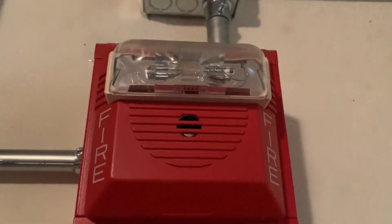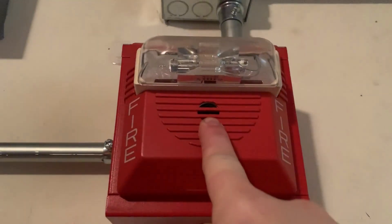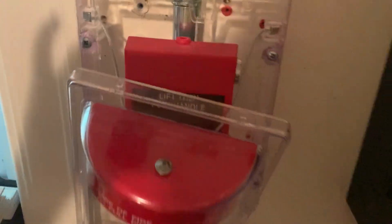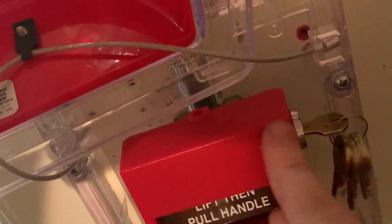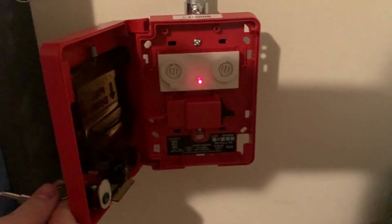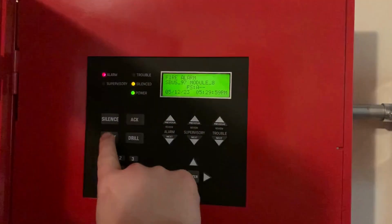As usual you can still hear the horn going inside the Wheelock NS when it's on Wheelock Sync. I don't know why it does that but it just does. Now we're going to reset those two pull stations. To reset the Edwards 278B-1120 I'm just going to take my key, turn it, put the switch down, and lock it back up. For the Silent Night pull station I'm going to open it up — here's the inside of it — and close it back up. Now I'm going to go into the main fire alarm control panel and hit system reset.